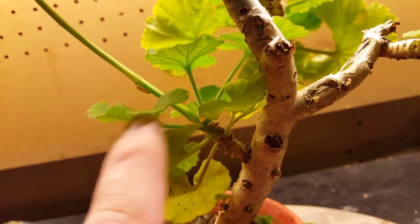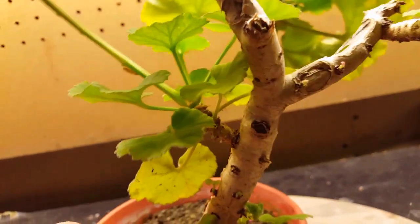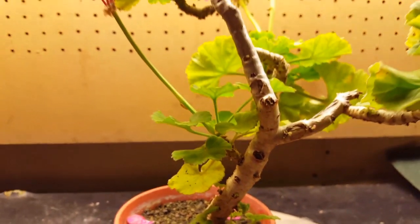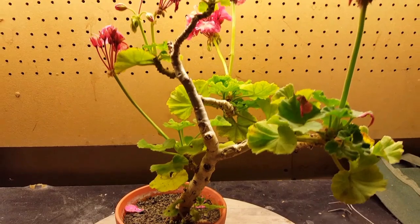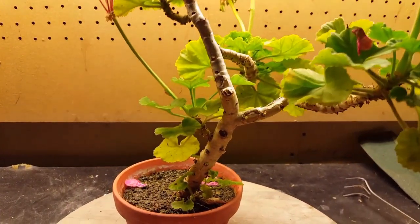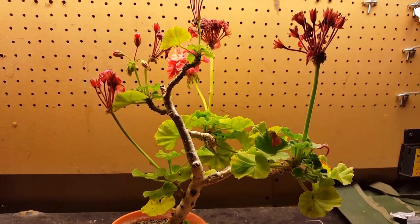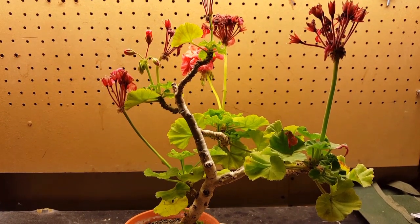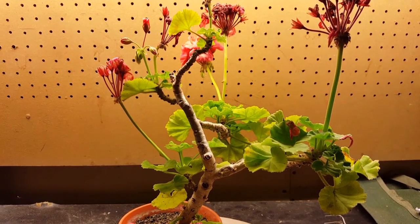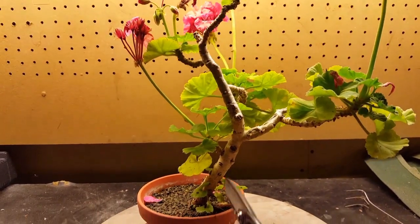I've been thinking about it, and we're going to do a trunk chop today - bringing it all the way back to this first little side branch and continuing our trunk line from there. This could be a very short video, unlike my last couple that were at least an hour long. For me, I have fun doing repots especially first repots, so if I'm having fun I'm going to record it. Anyway, let's cut this back.